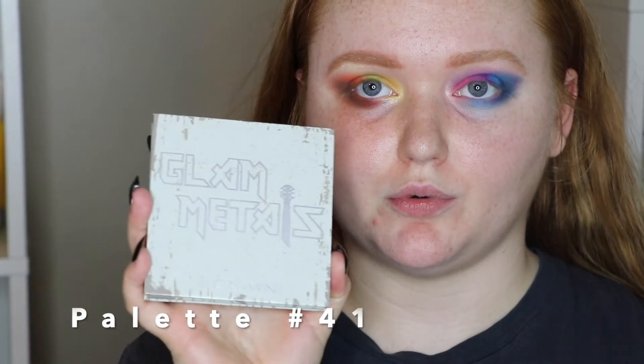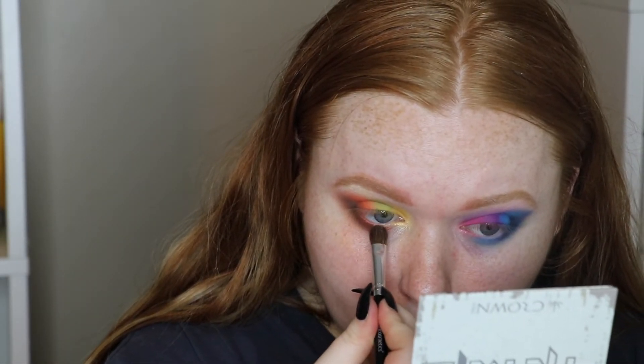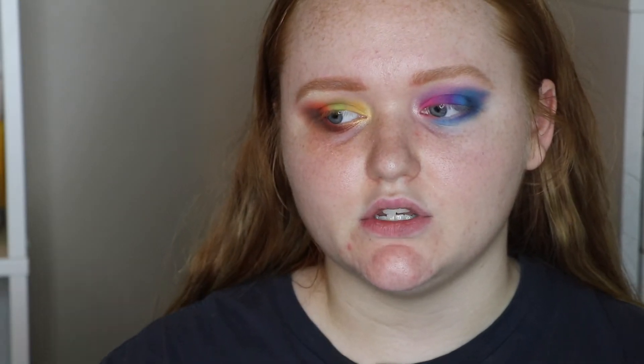Glam Metals from Crown — I'm taking Rebel, the metallic orange, and putting it on the inner part of the lower lash line. Alright guys, I'm tired of talking. I'm also editing a podcast while doing this — multitasking queen. For a little while I'm going to mute and put some music on and speed things up. I'll still show you the palette and point to the shade each time. I've been going at this for almost an hour.